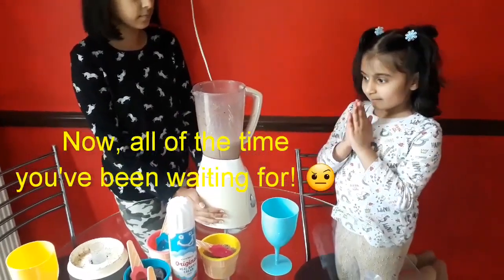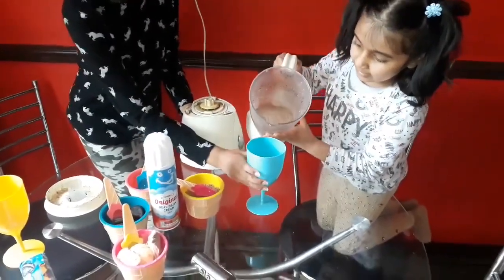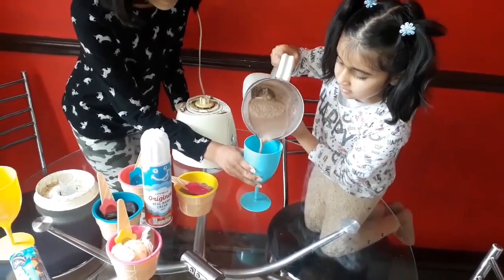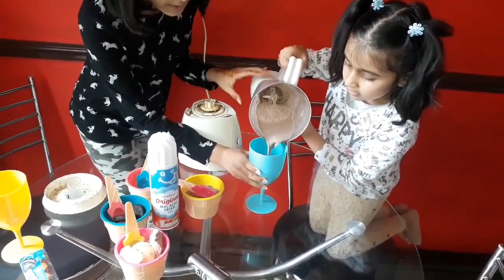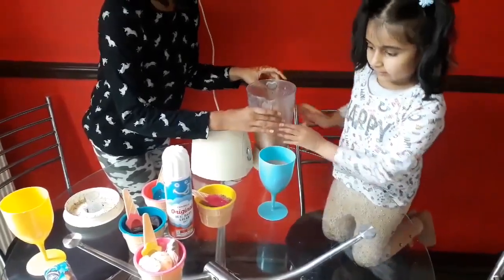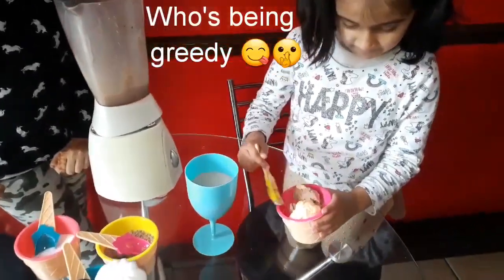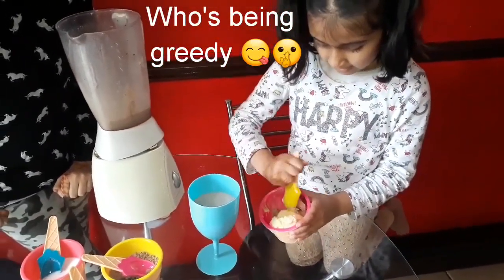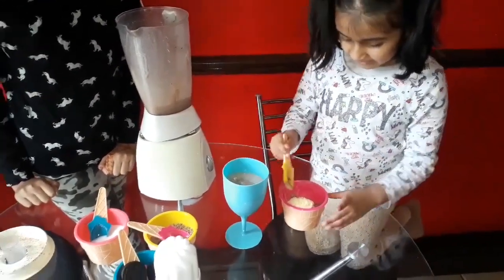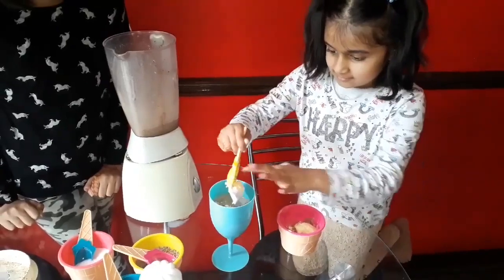Now for the moment you have all been waiting for — milkshake time! I am going to pour it in. Make sure you don't get too much because you need some whipped cream. Now I am going to make it extra yummy. I am going to put some extra ice cream on top. Chocolate or vanilla? I think chocolate will be better, because the milkshake is chocolate too. Just one more scoop.